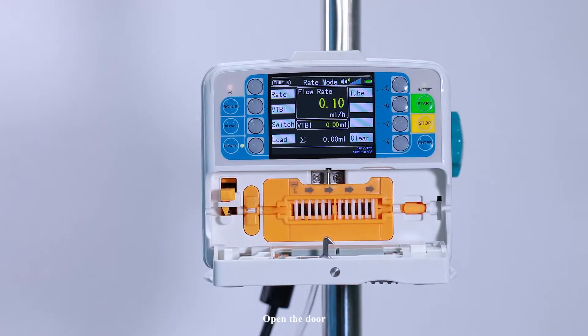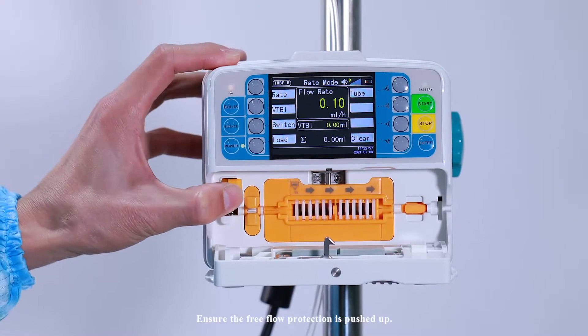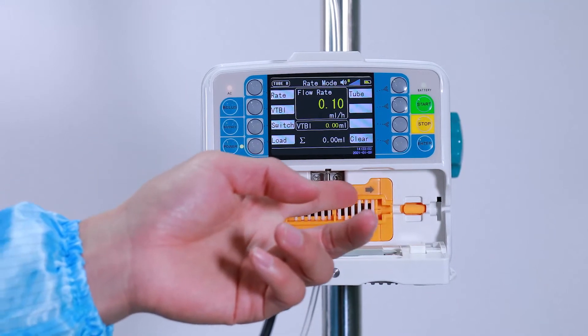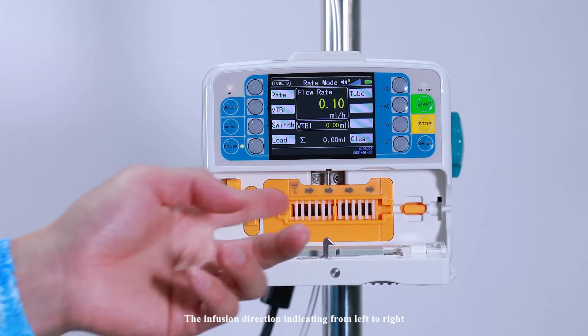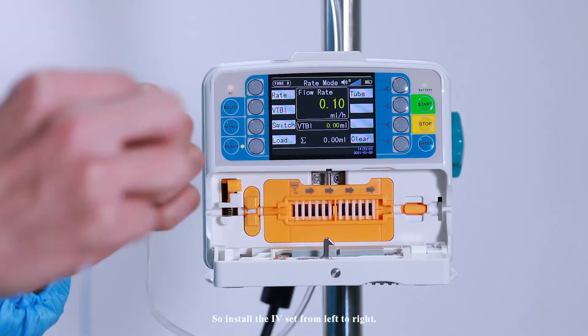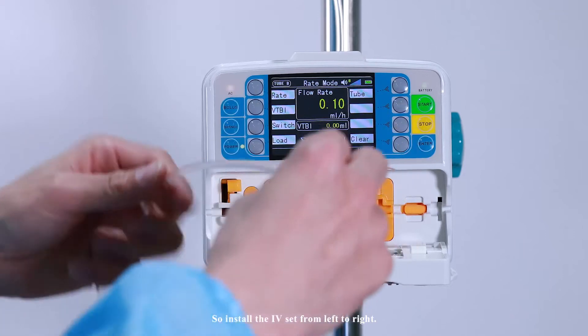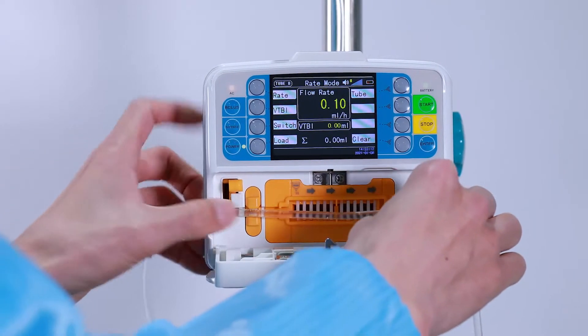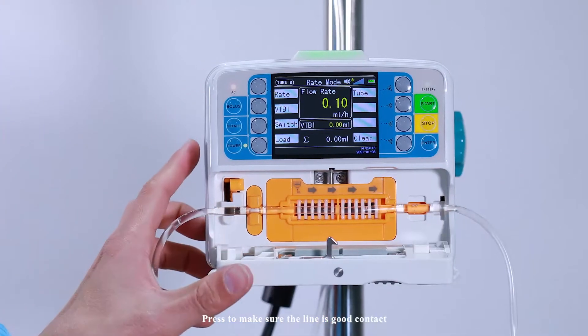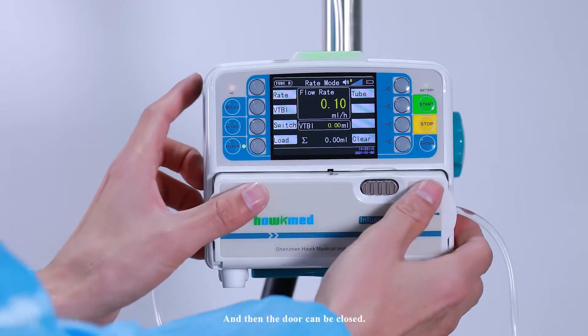Open the door. Ensure the free flow protection is pushed up. The infusion direction indicates from left to right, so install the AVI set from left to right. The line should be placed smoothly. Press to make sure the line is in good contact, and then the door can be closed.